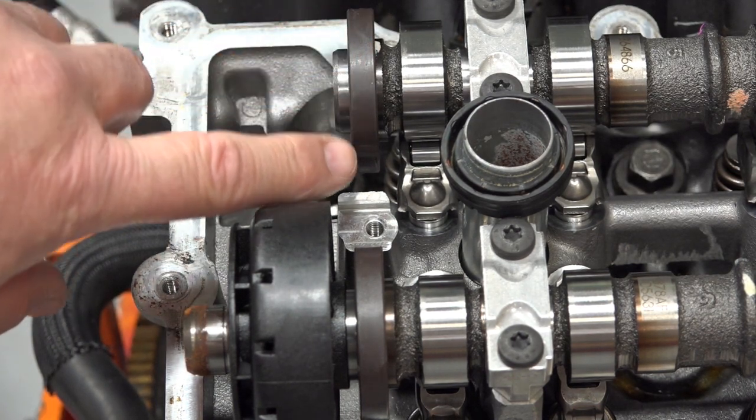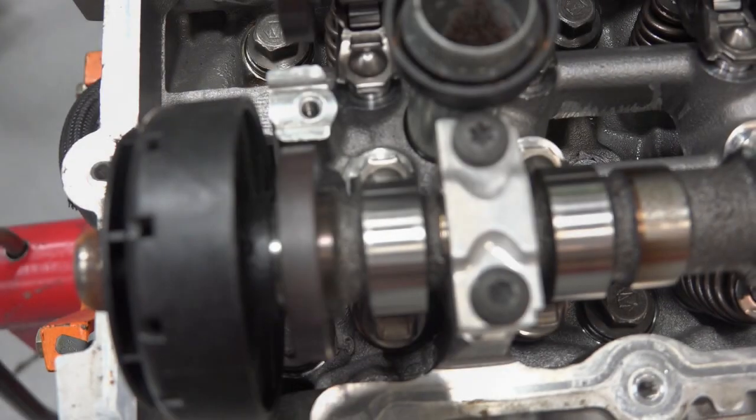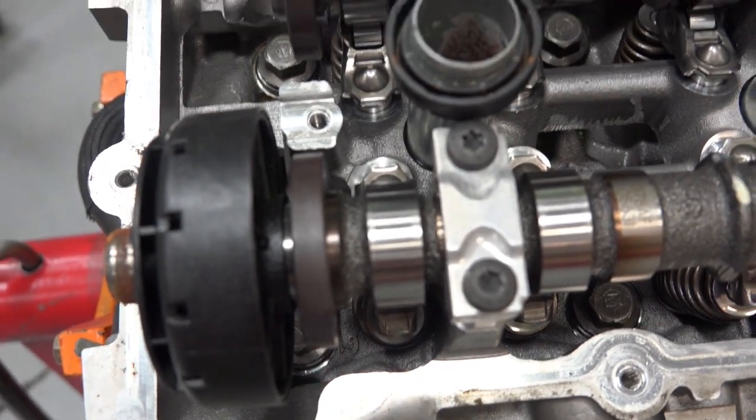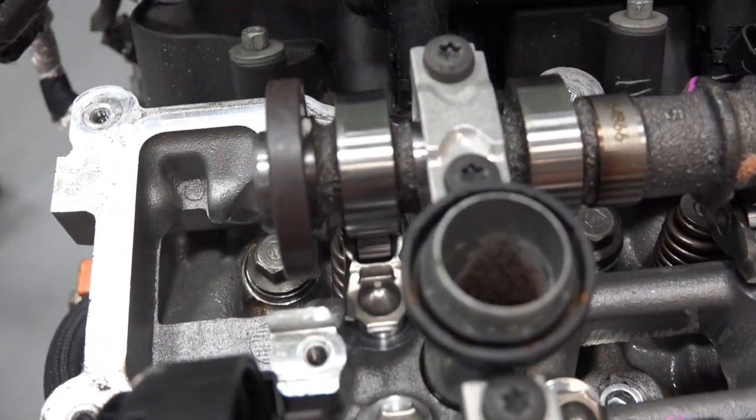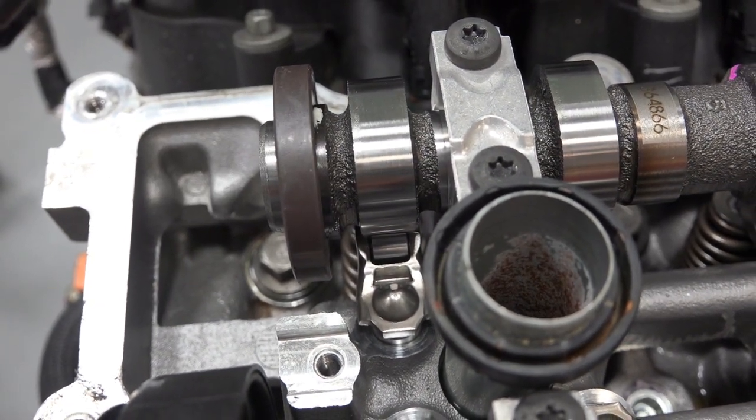Here's my intake cam, and the same thing. Looking at this, I zoom in real close — it's kind of an unassuming looking thing. You'd never really know that this thing is actually being read by your cam sensor.